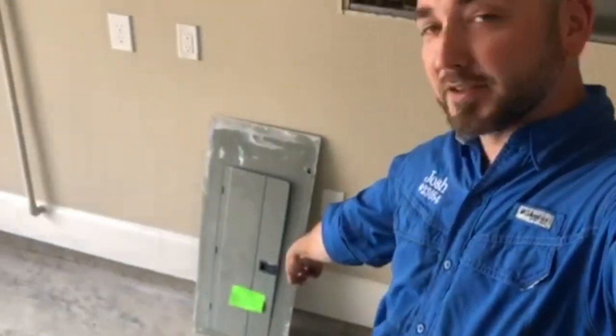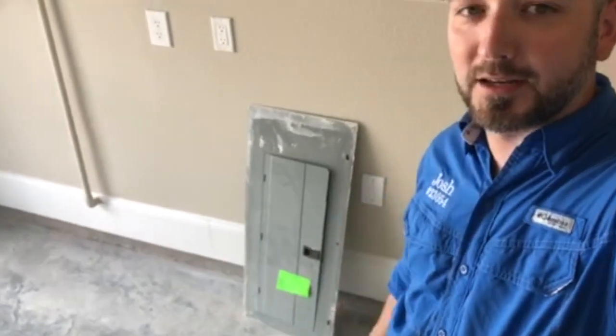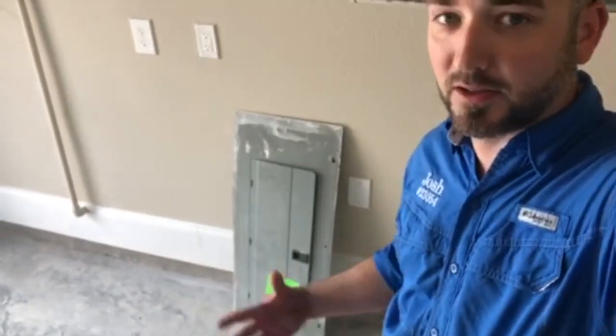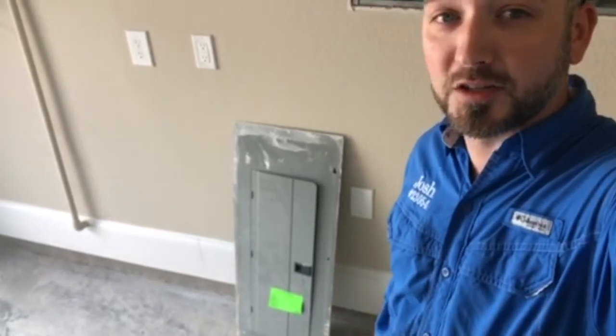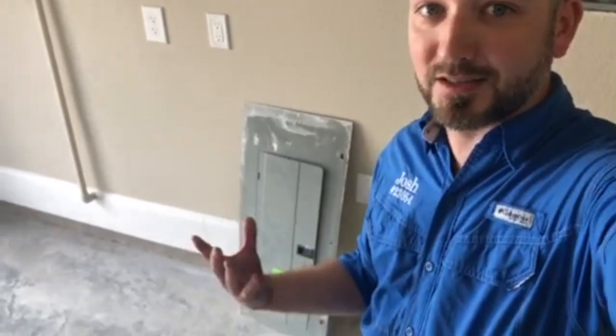If you can see behind me on this cover plate there is a lime green sticker — that is the city of Houston, in this case we're out in Katy, so it's the city of Katy code inspectors. What they're supposed to come and do is check each specific system, in this case electrical, and make sure it's up to code.